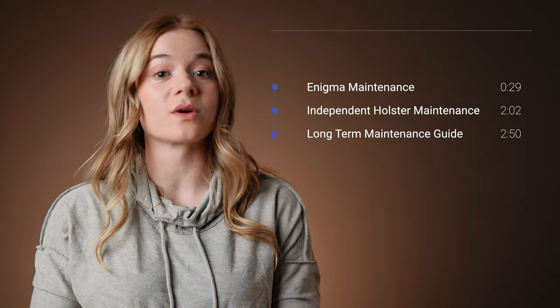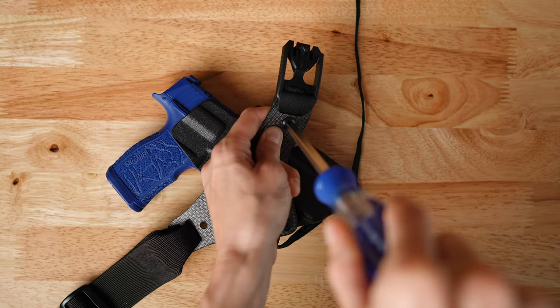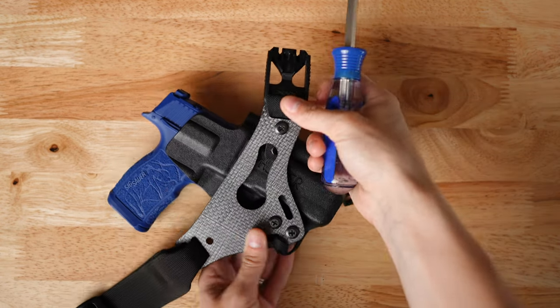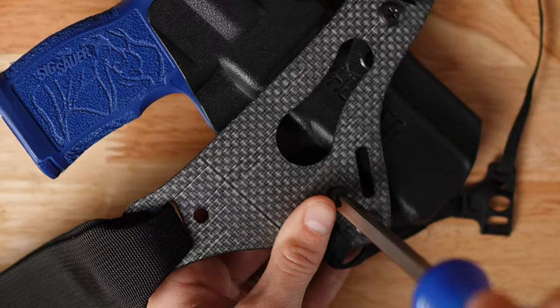Feel free to refer to the timestamps for your specific use case. The first thing you want to check on your Enigma is your screws. Check the screws that attach your belt and belt buckle, and then check the screws that hold the faceplate to the holster to make sure that they have not loosened. If they have loosened, tighten them back up to snug. If you do notice a particular screw is consistently coming loose, we recommend that you remove it and reapply VibraTite VC3 Threadlocker.